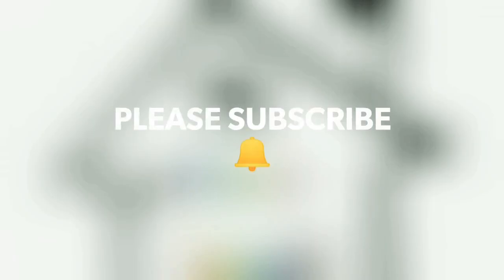Please do try this recipe and let me know your views in the comment box. Please do like, share, and subscribe to my channel. Thank you for watching.